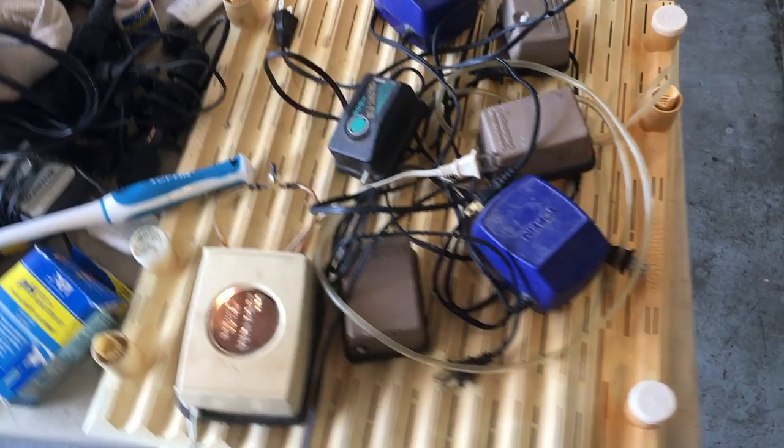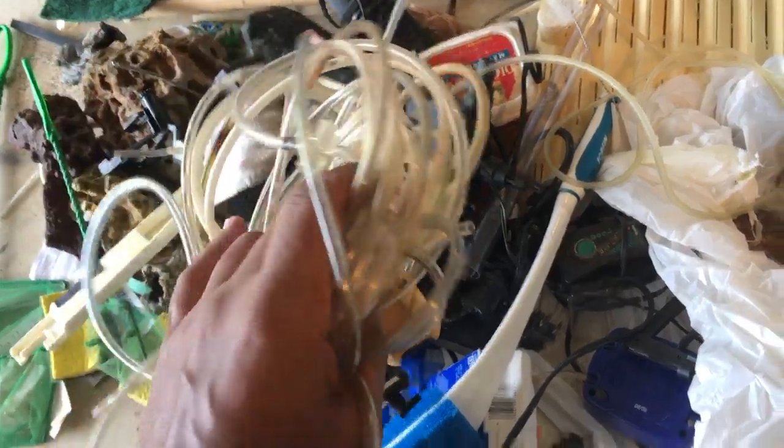The Fluval 110 isn't ancient though, which is awesome. In the pictures I had no idea what the accessories were. Some more air pumps, a tiny little heater, a thing of fish food. I knew there was more than one air pump but I didn't realize there were seven. Tons of air accessories, gang valves, and all that stuff - not the most expensive items but it all adds up.